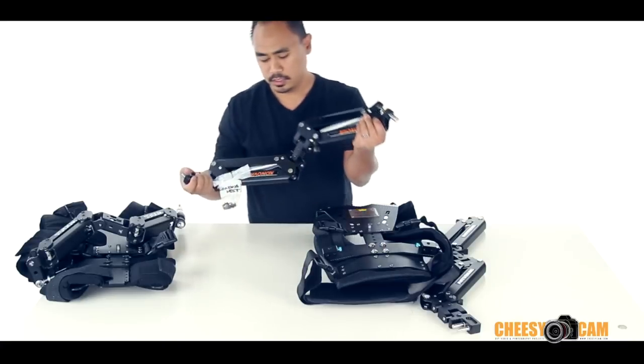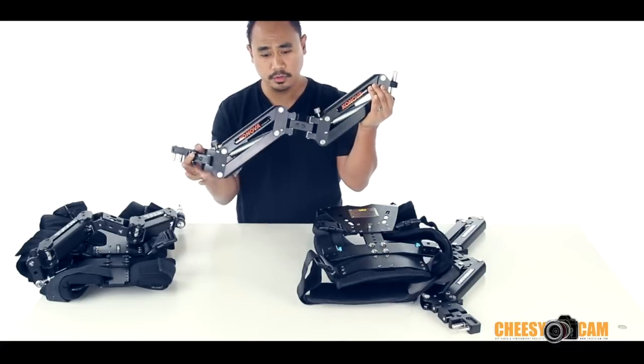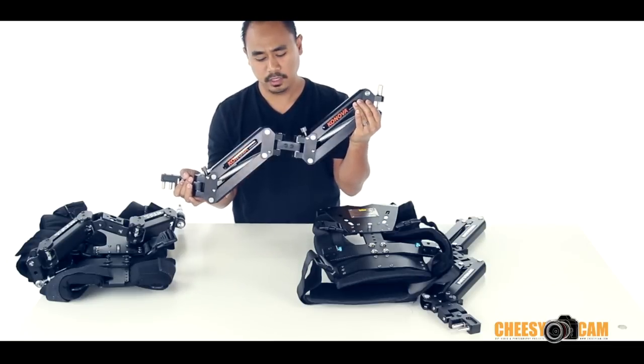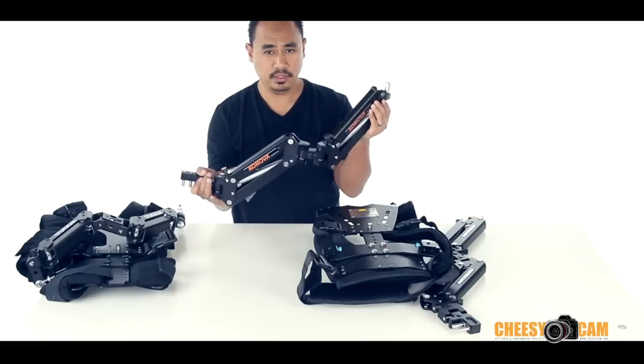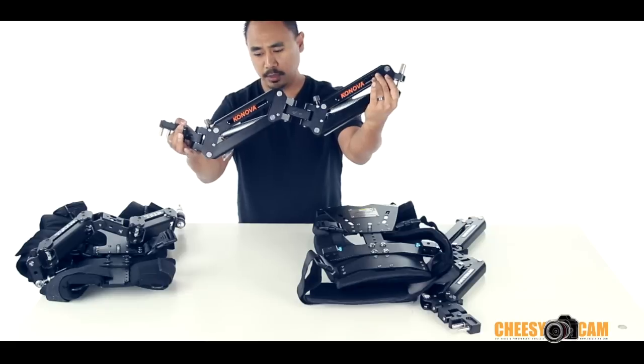For reference, this is the Kanova arm — dual arm, another great arm. But the spring tension, I couldn't dial it down enough to work with smaller lightweight cameras. It works really well if you're doing a big heavy Steadicam type setup. That's the look at the Kanova dual arm.